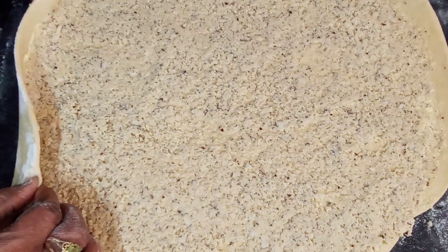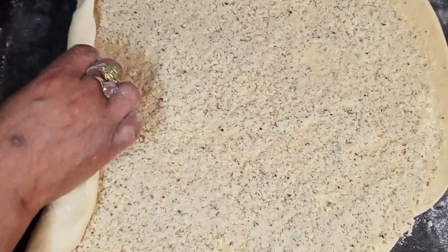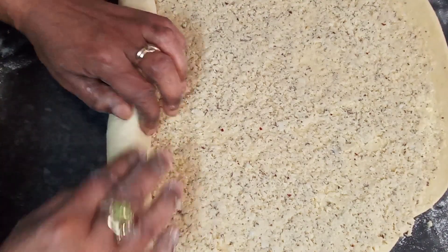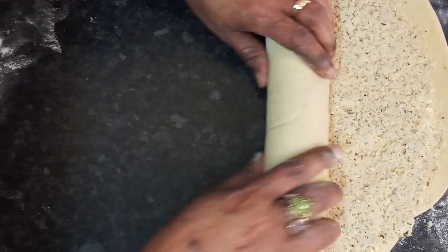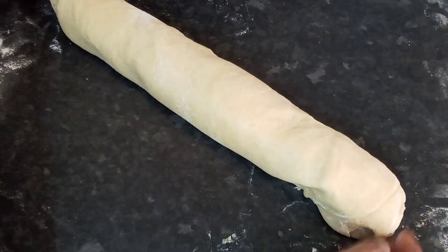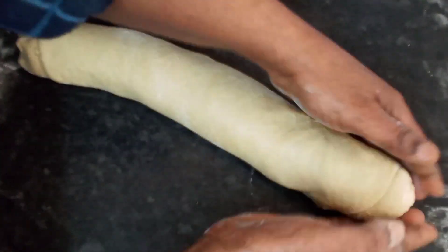Now I'm going to roll this up, like so. And I'm going to pinch the ends in, like so.